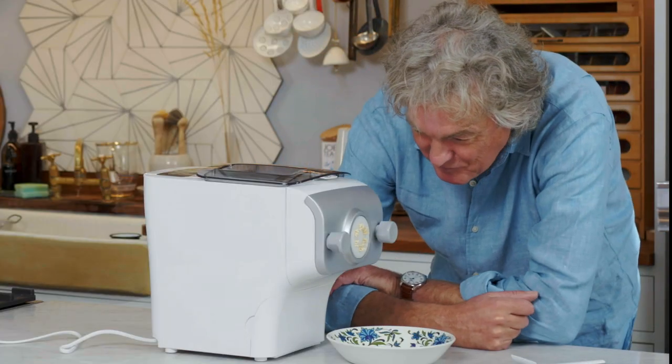That looks disgusting. It's the birth of pasta. That is s***.